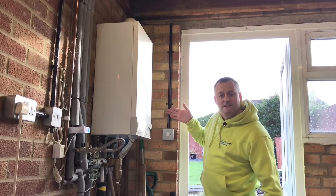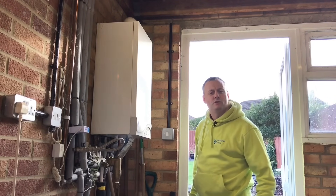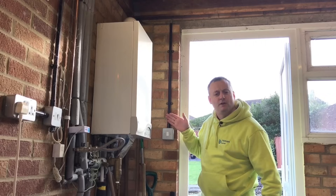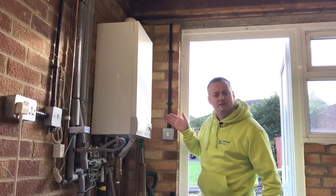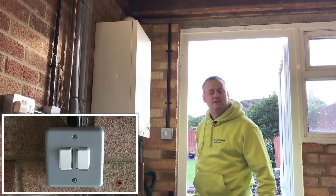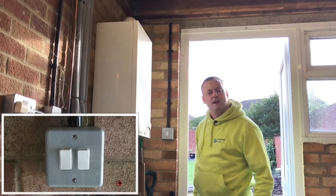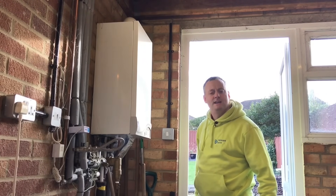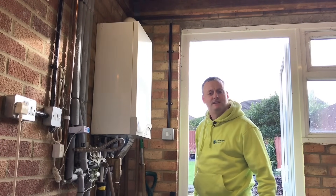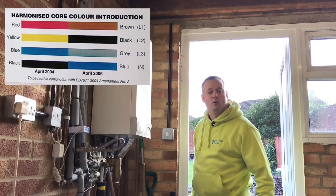The switch here has got conduit coming down to it, however it has got PVC twin and CPC cables and not singles. The conduit is purely providing extra mechanical protection in the garage itself. The switch at the front of the garage also has the feed taken to it because the supply then goes off to a feed and outside light. The other beauty of looking at this two-way and feed to the switch arrangement we have in this garage is in old colours, pre-2004.